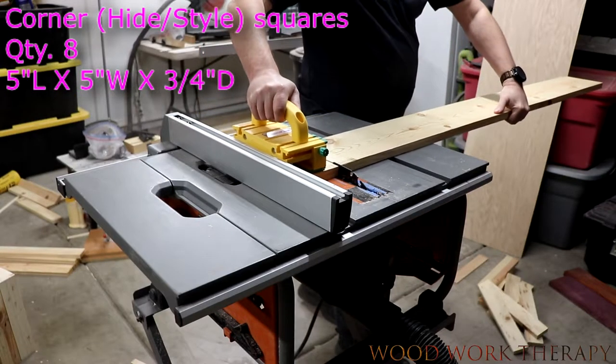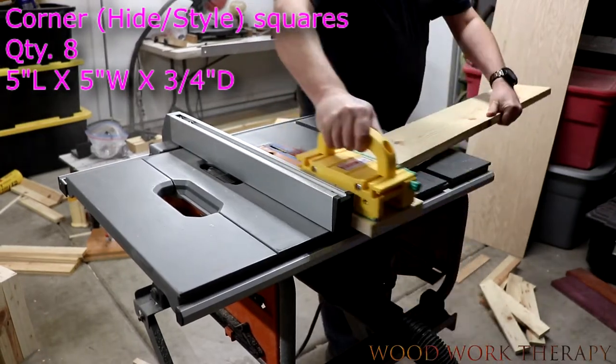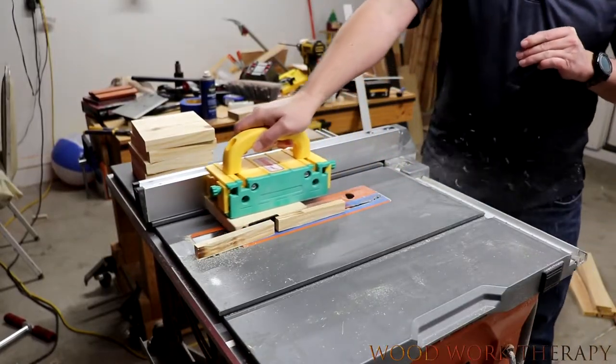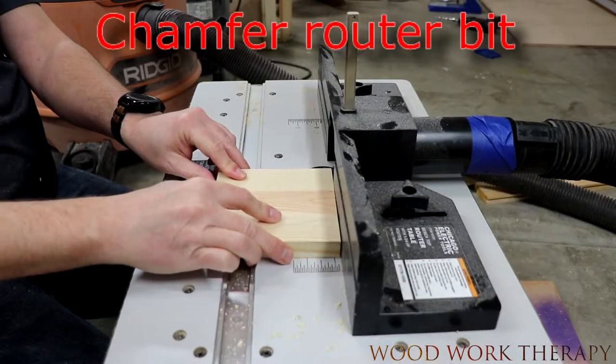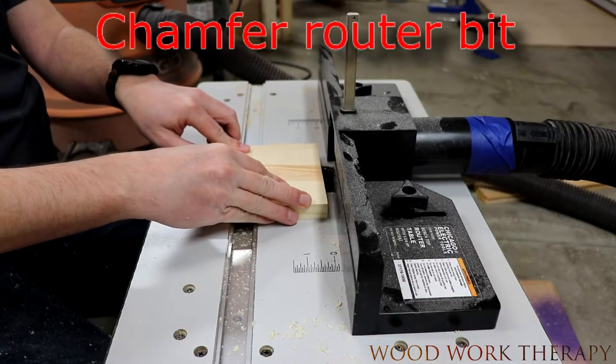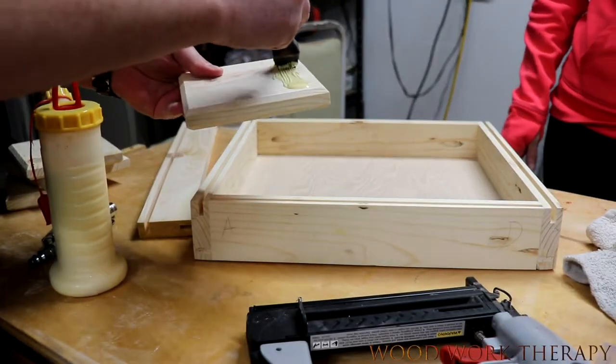Then we're just going to go ahead and quickly cut down all the squares. There's eight of them for the sides — this hides the dado lines. We decided to be a little fancy here, so we went ahead and put a chamfer around on both sides of the squares and then glued them onto the assembly and tack nailed it.